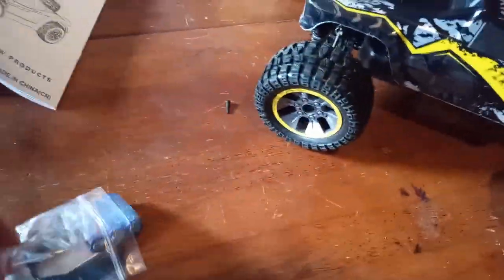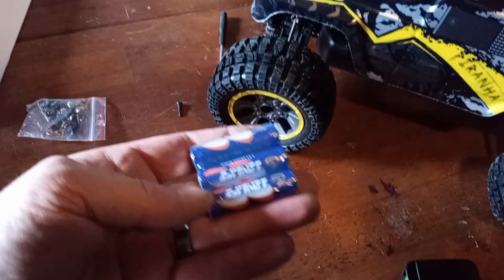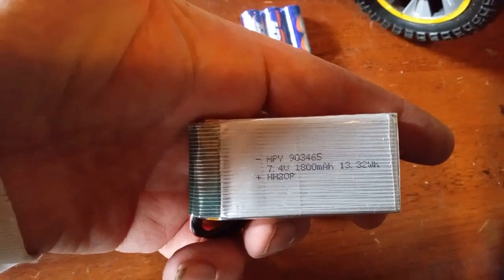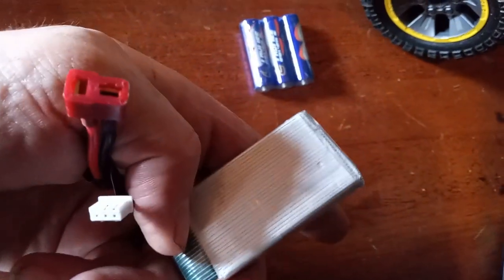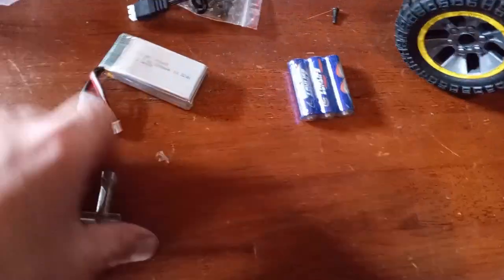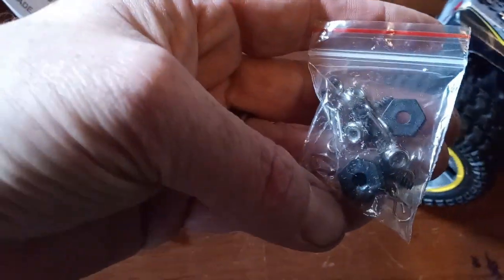This is a true ready-to-run. So we got a screwdriver, a bunch of spare parts, three batteries, and this looks like an 1800 — but it might be an actual LiPo instead of a Lithium-Ion. The HBX comes with Lithium-Ion. We'll have to charge this one up and see what it does. Standard charger. Standard stuff. Lots of extra parts. That's good.